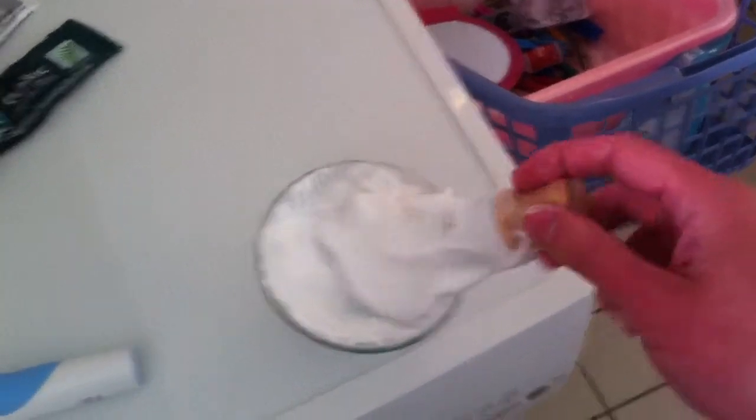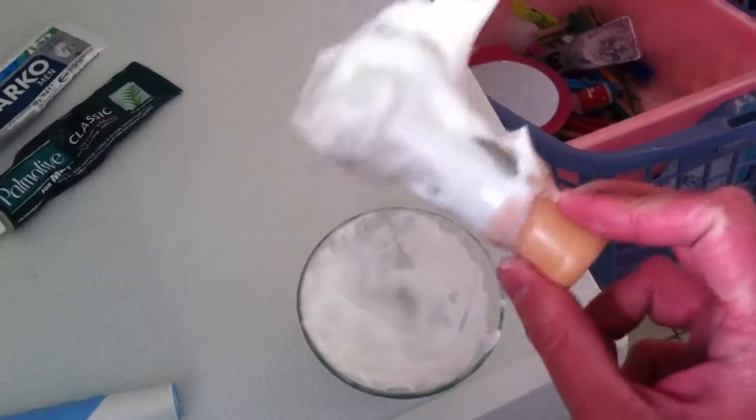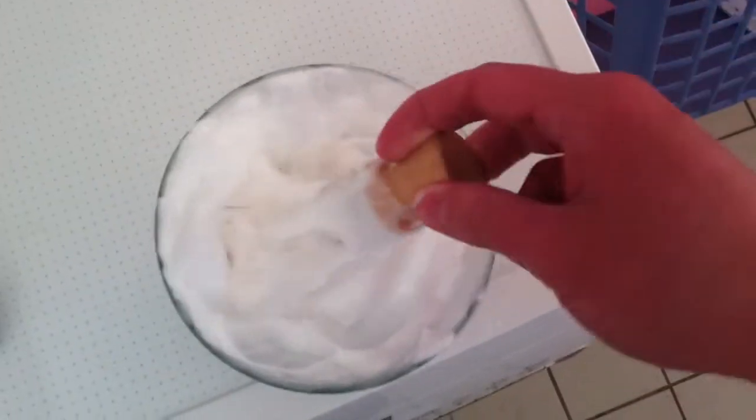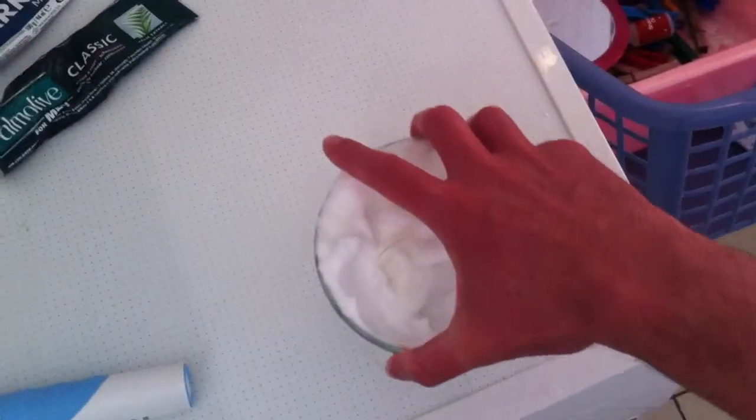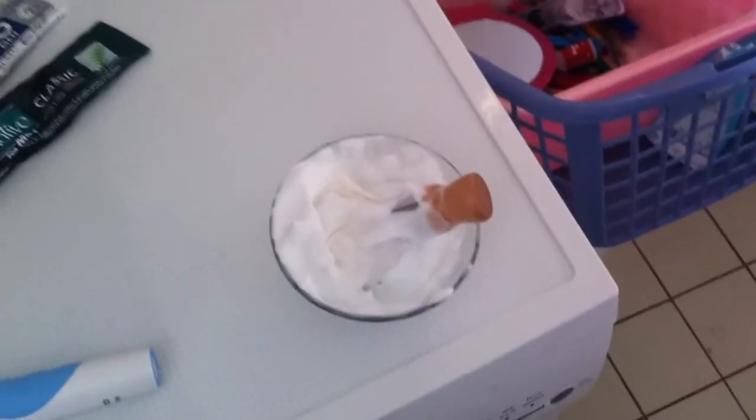I use it with my Vergulde Hand shaving brush, and it produces a lot of rich, foamy lather. Boots the Chemist shaving soap — this is the bowl, with some nice round ridges. I'm very glad that I bought this one. I'm happy with it now. Bye bye.